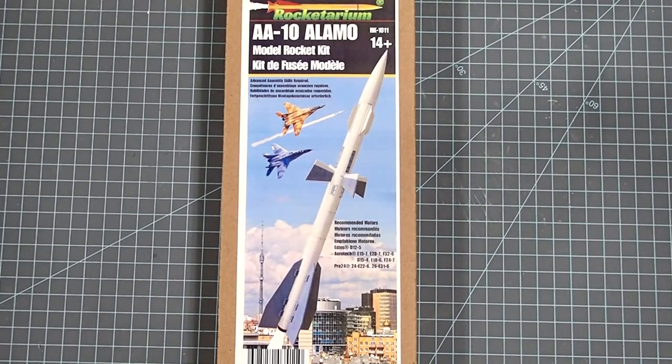Hi everyone. Dave Thomas here again with another model rocket kit build. Today I'm building Rocketerium's AA-10 Alamo. This is the NATO designation for the Russian R-27 medium range air-to-air missile.